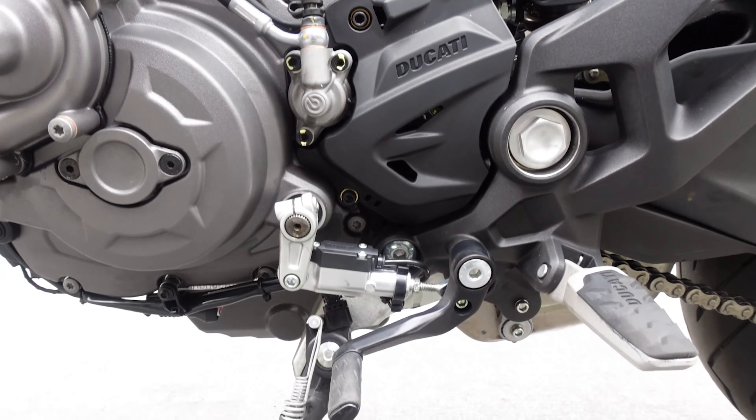It's all blacked out, and then of course when we get onto the high beam with the headlight right there in the middle — very, very nice. Now if you guys have seen my earlier videos, we talked about me not having the plus model.